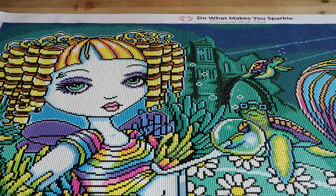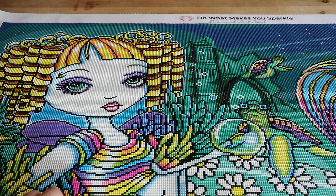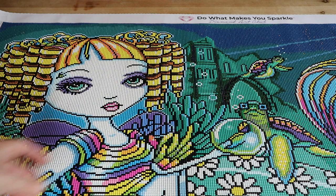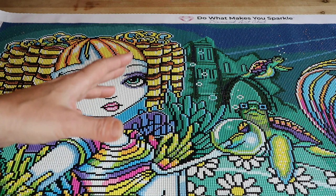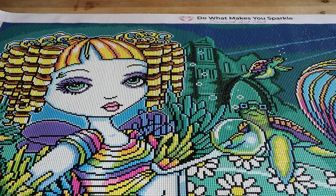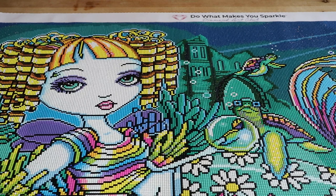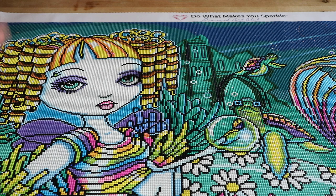Look at her little wings — she's a mermaid and she's a fairy! The reason I did this one is because Diamond Art Club has a section on their website called Last Chance, where all the diamond painting kits going out of stock are listed. Once they're sold out, they're never coming back, and this one was in there. I wasn't planning on doing it just yet, but I unboxed it and when I saw it again, I wanted to work on it. It was one of my favorites to work on.